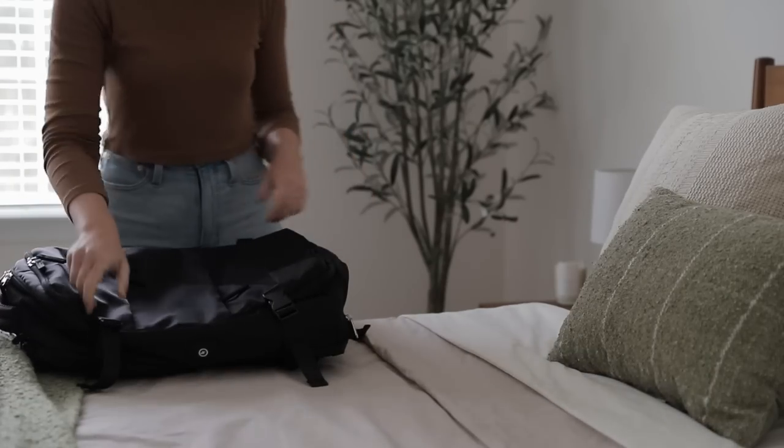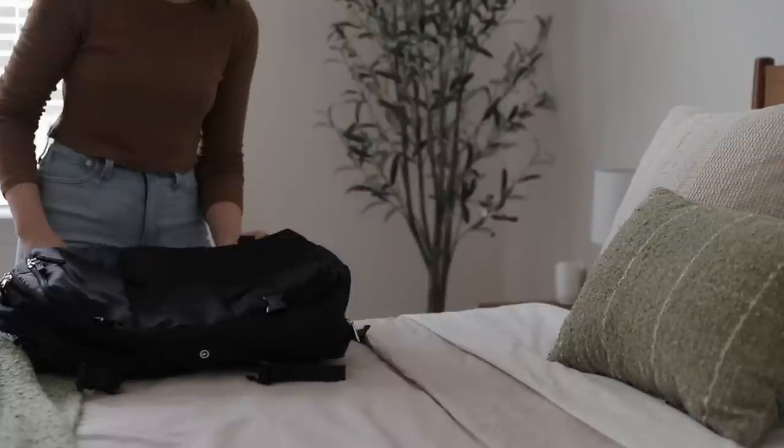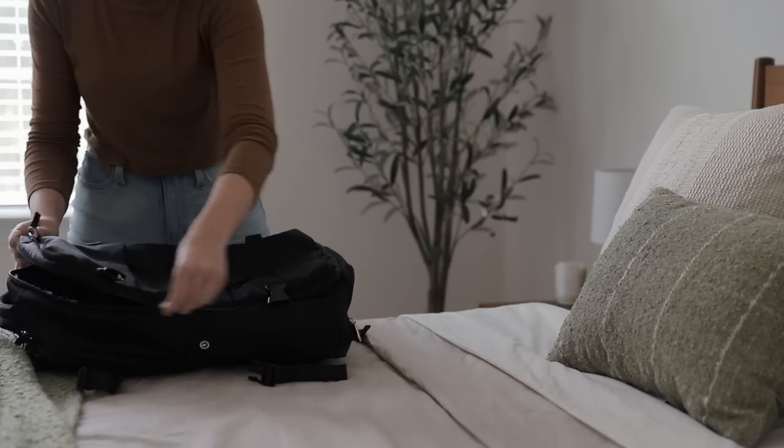Well hey friends and welcome back! Today I want to share with you how I pack using a personal item only for a long weekend away.